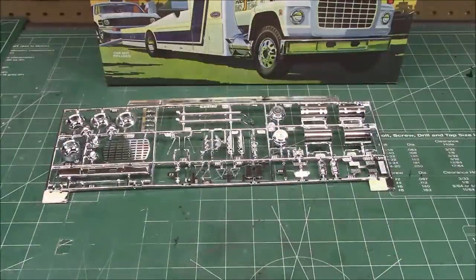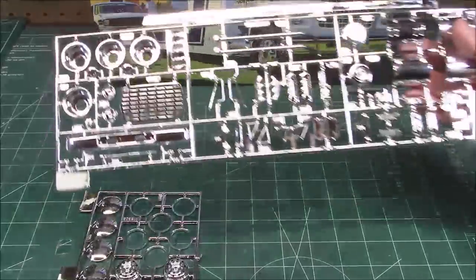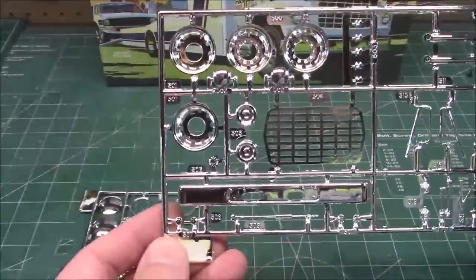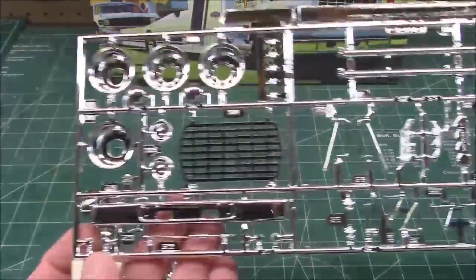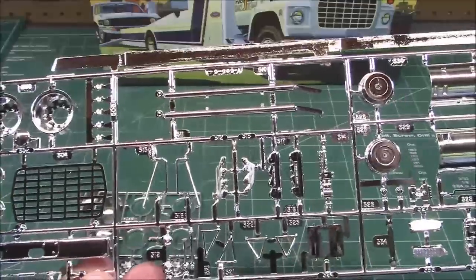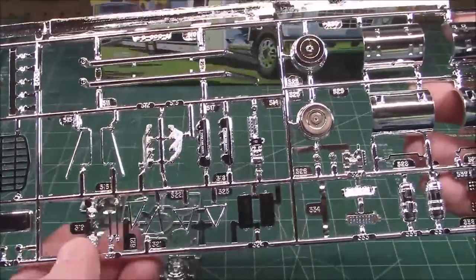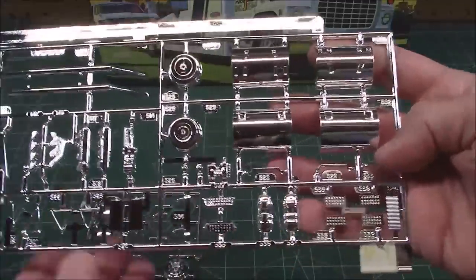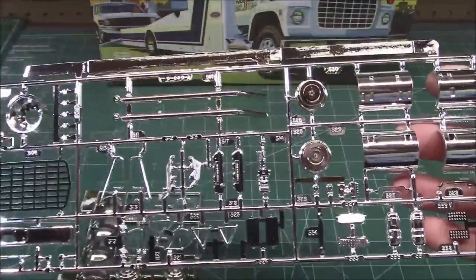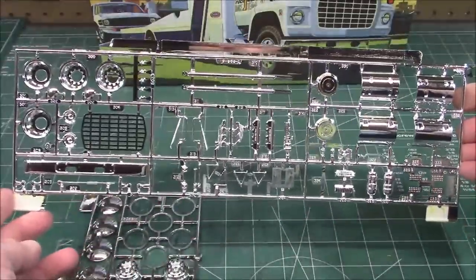These truck kits always come with a ton of chrome parts and being a race hauler it probably does have a lot of chrome. This would be a privately owned custom rig — open molded grill, gorgeous chrome on the wheels, bumpers, exhaust system, the stacks that come up out the sides. We've got our mirrors — take care, they're very fragile — our fuel tanks, steps, air tanks. A lot of stuff that would not normally be in chrome is in chrome and you can just paint over it if you want to make it look like a work-a-day truck.